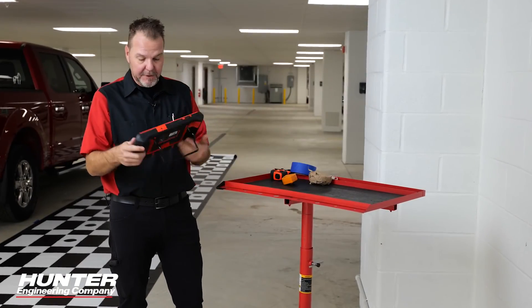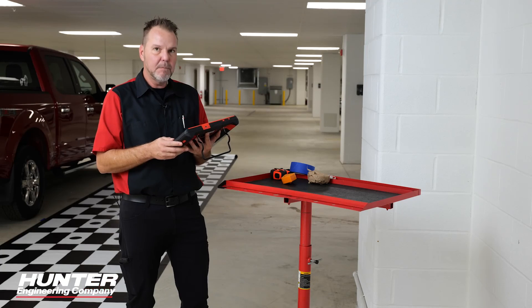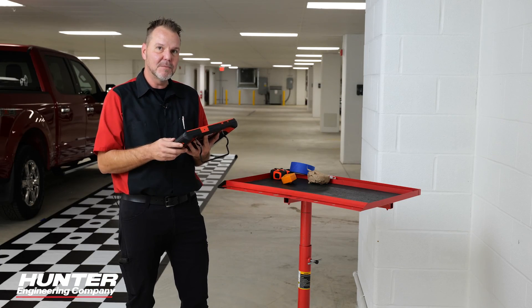Calibration was successful. There's no formal test drive for this system, but you do want to go in reverse and make sure all the camera lines are where they're supposed to be and nothing is skewed. Other than that, the vehicle can be returned to the customer. The scan report has been saved — make sure to provide a copy to the customer via email or printout. Thanks for watching.